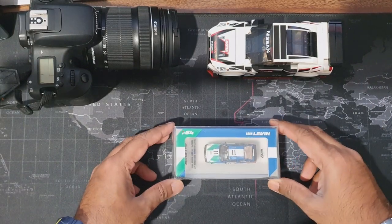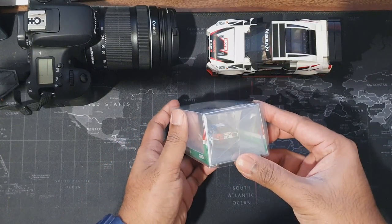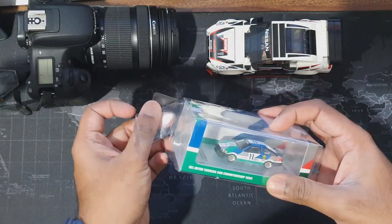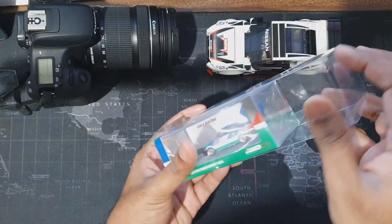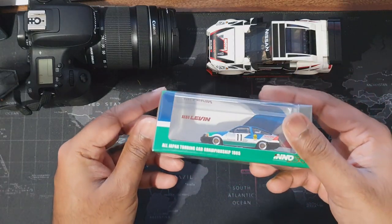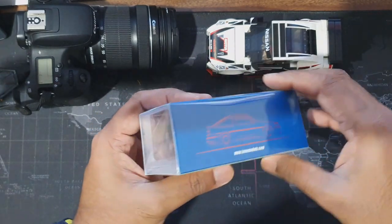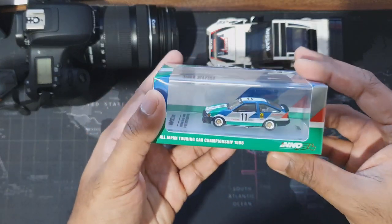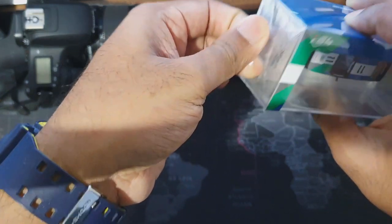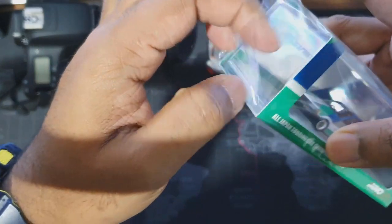Hello guys, welcome to Legas PSTUtip channel. Today I'm going to show you this wonderful casting by Inno64. If you guys are familiar with Inno models, these are from Hong Kong. They have done pretty good castings in the recent past. I bought this one like a year ago from a reseller, and he gave a plastic case as well. So this is the full box — just similar to Tarmacworks castings. Let's open this plastic cover first and then discuss about the model and the casting.